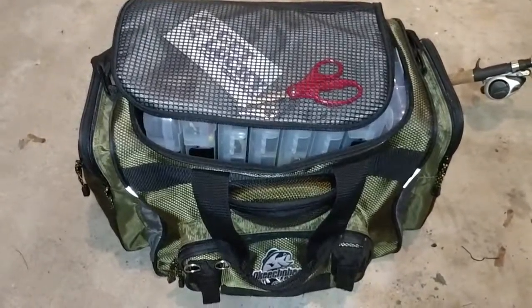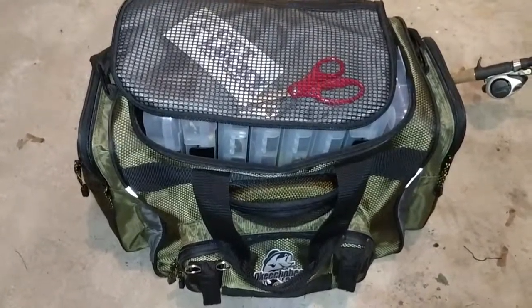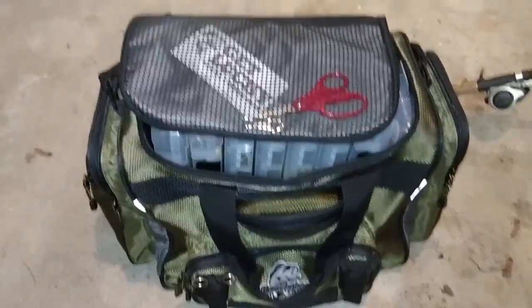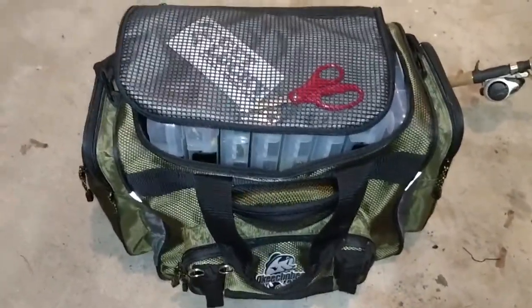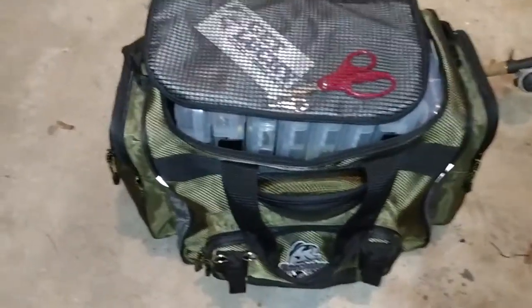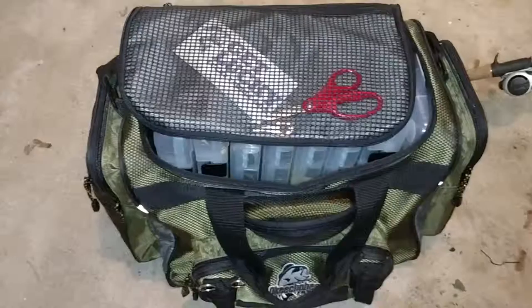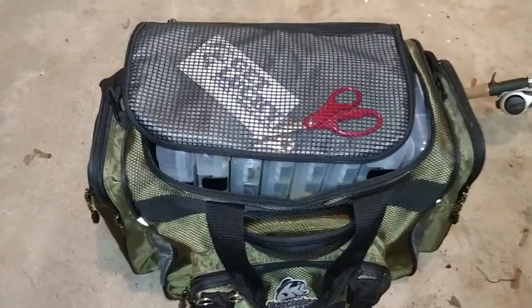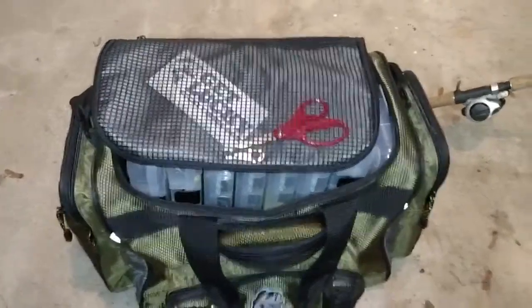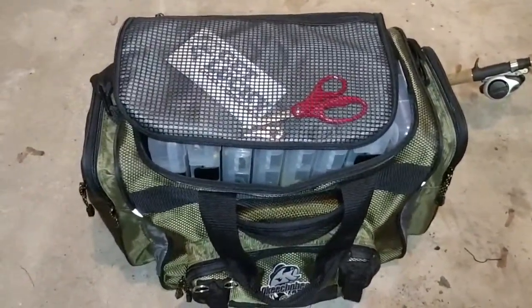Hello guys, welcome back to Colton's Fishing Channel. Here to bring you a tackle box viewing. You guys are probably wondering what I use for fishing, what I take, what I fish for. So this video will kind of show you what I do, what I fish for, and what I use. So let's just get into it.